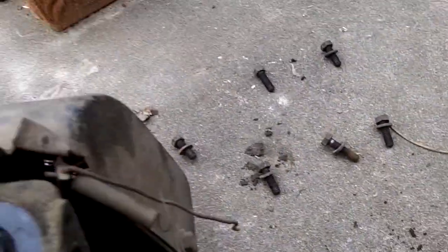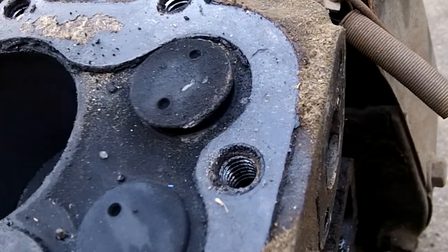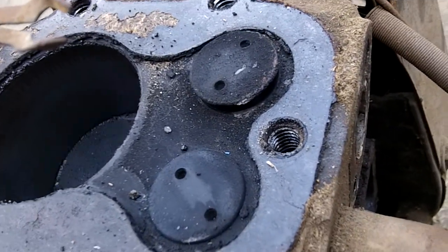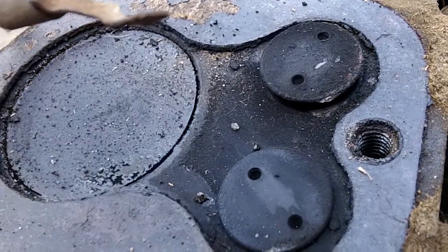Looks pretty good. So the intake valve was stuck open — I thought it was the exhaust, but it's not. You can see it turns over. Got to do the valve and port job on this. Fit together, it should run.